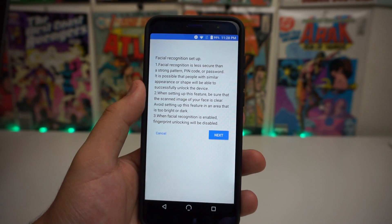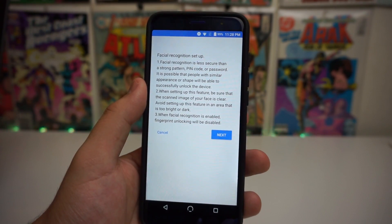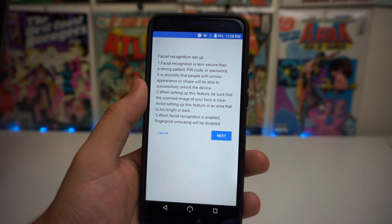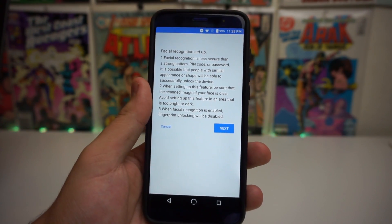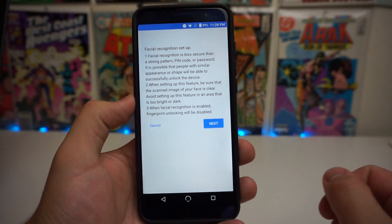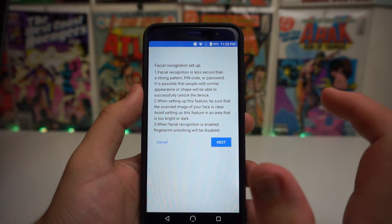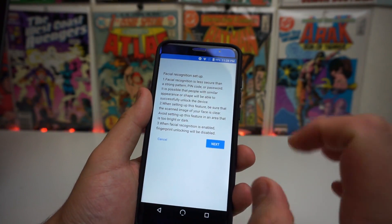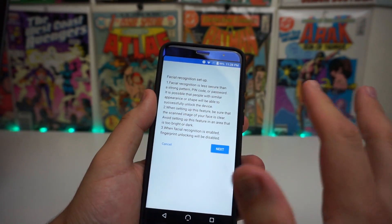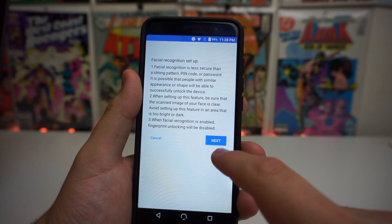Number two: when setting up this feature, be sure that the scan image of your face is clear — avoid setting up in an area that is too bright or too dark. Number three, and probably the most important: this actually takes your fingerprint away and erases all fingerprints on your device. So if you still want your fingerprint as your main unlocking feature, do not do this. But if you want face unlock, click the Next button.